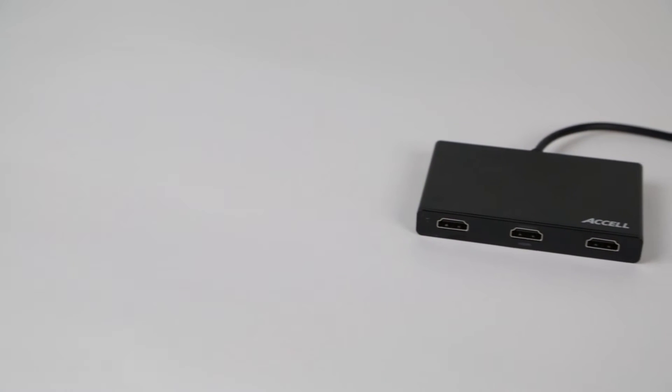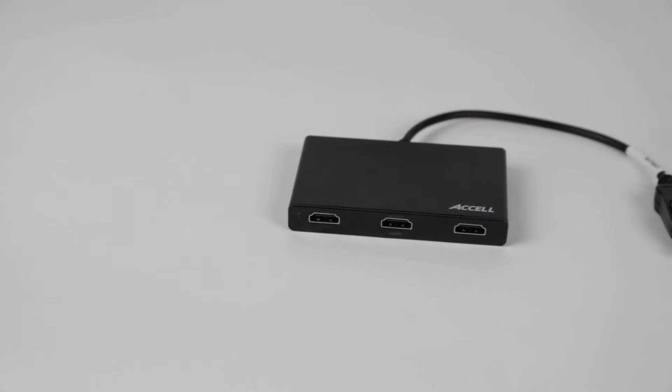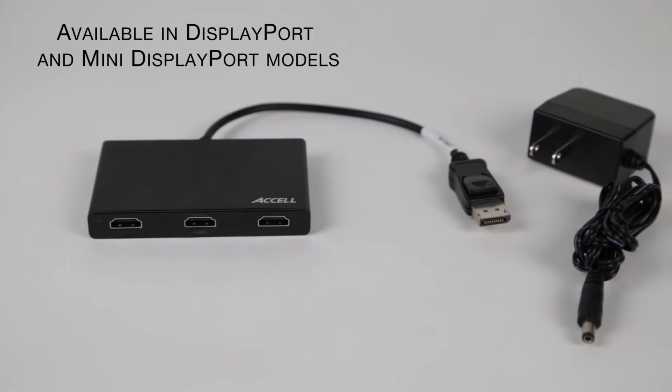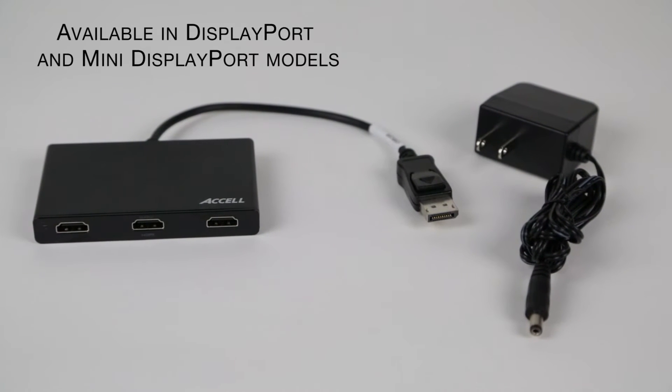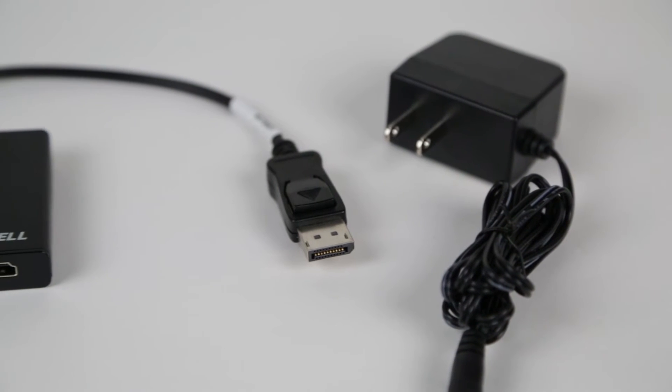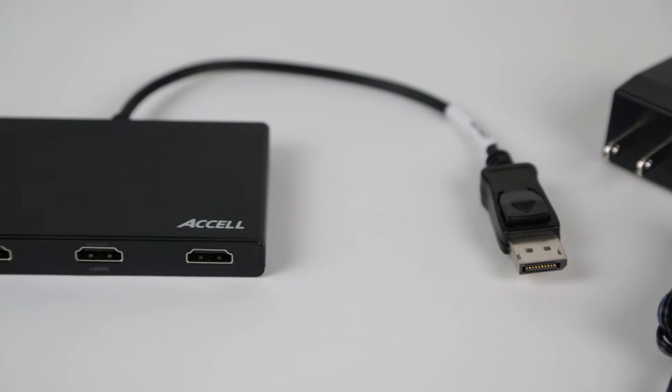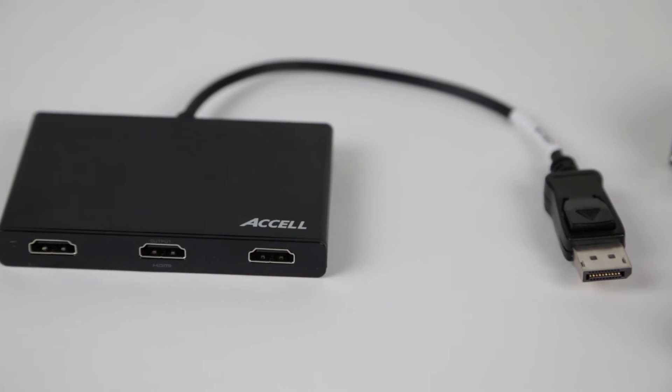Compatible with DisplayPort 1.2 enabled computers, the DisplayPort MST Hub is also available in a mini DisplayPort version. The Hub supports individual HDMI monitor resolutions of up to 1920 x 1080 at 60Hz. For MST mode support, your video card must be DisplayPort version 1.2 enabled.